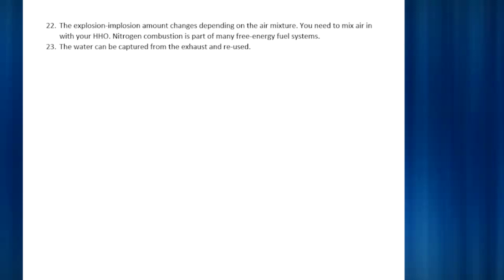Nitrogen combustion is part of many free energy fuel systems. Some people have made engines — possibly polarized using dominant energy — where they block off the intake and the exhaust with a metal plate, and sometimes put air or a refrigerant in there, but the engine will still run. There's no exhaust and no intake, but it still runs. Number twenty-three: the water can be captured from the exhaust and reused. And that's it.